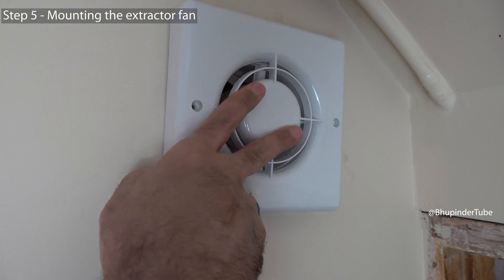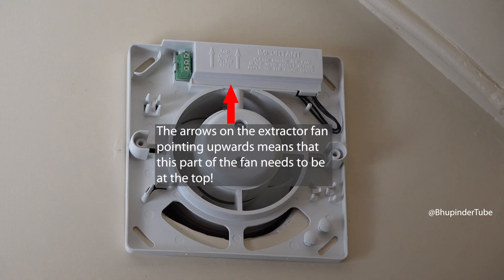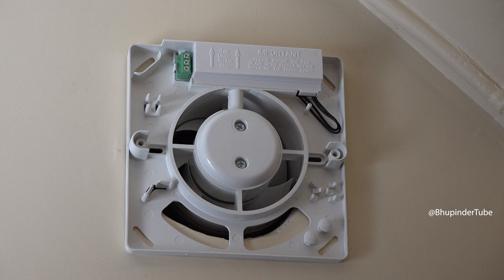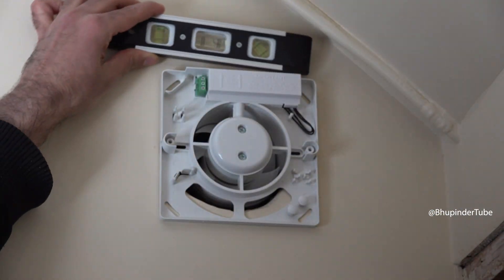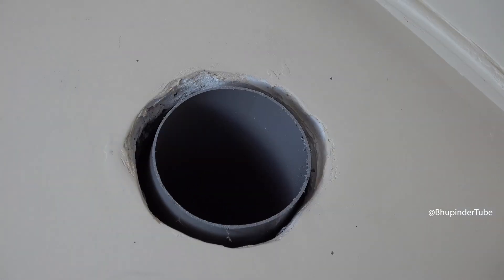Make sure to fit the extractor fan in the correct orientation — there is only one correct orientation. As you can see, there is a mark which indicates that this part needs to be at the top. Put a spirit level on the top, make sure it is level, then use a pencil to mark the holes.